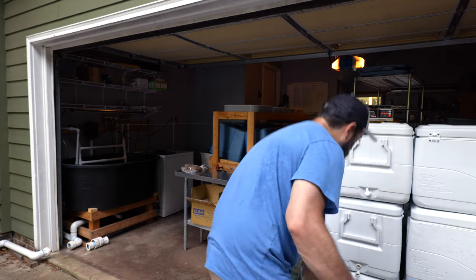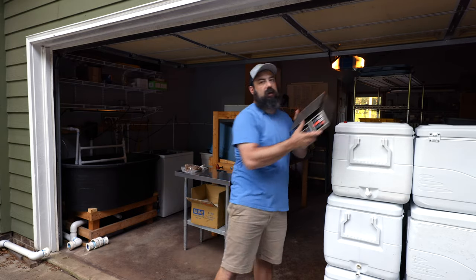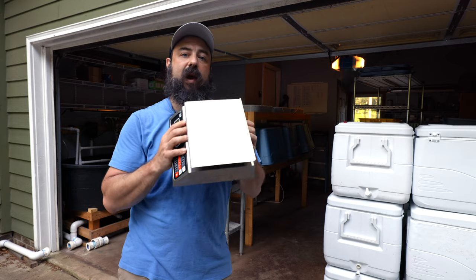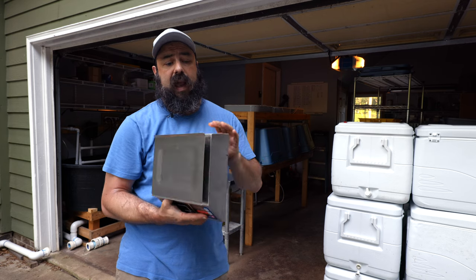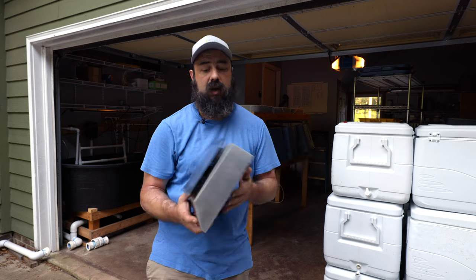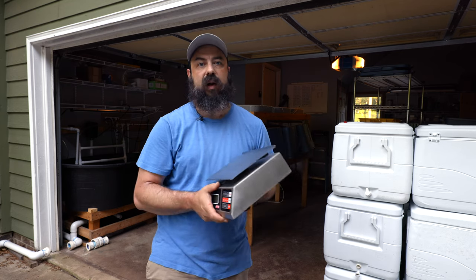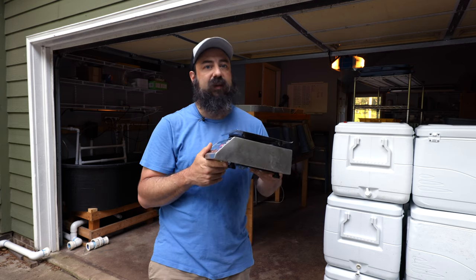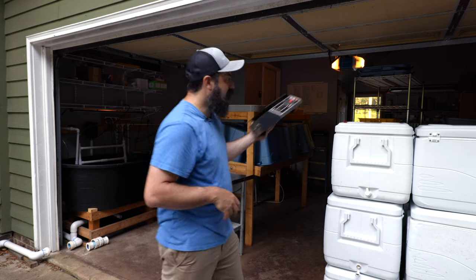I also have a more precise digital scale that was a bit pricey, but I was tired of replacing cheap ones. I use this for weighing clean, finished products — it's very accurate and important so you don't short your customers. It's battery-powered and I only charge it a couple of times a year. Investing in a good scale is worth it; I haven't had to replace this one since buying it.